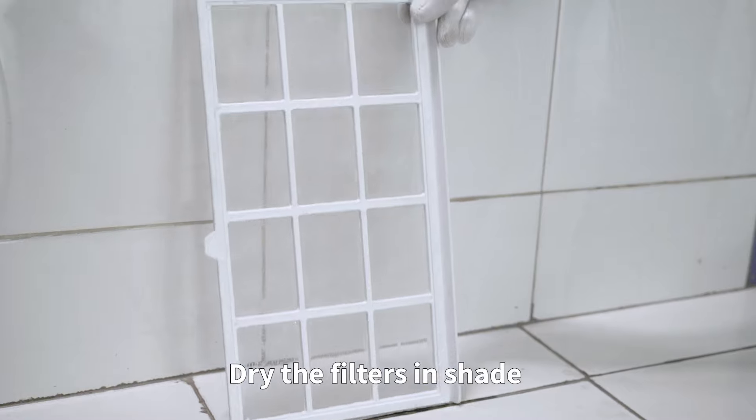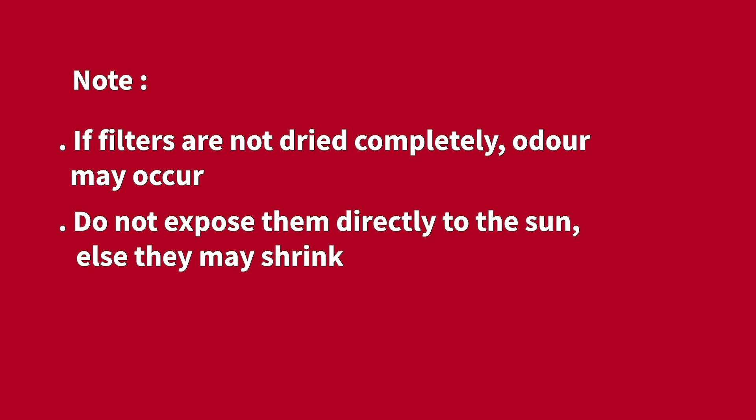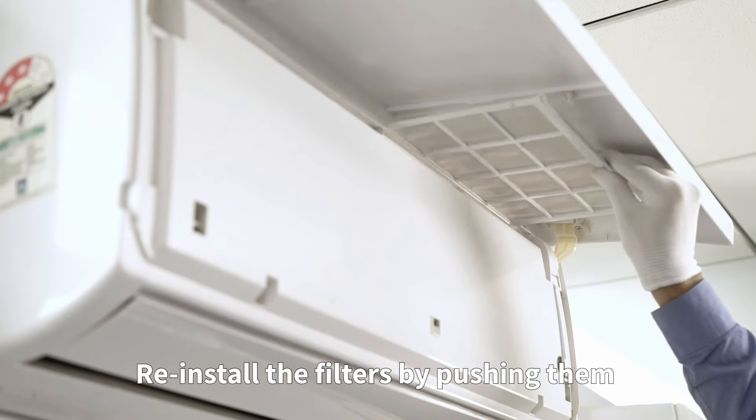Dry the filters in shade. Note: if filters are not dried completely, odor may occur. Do not expose them directly to the sun, as they may shrink. Reinstall the filters by pushing them back into place.